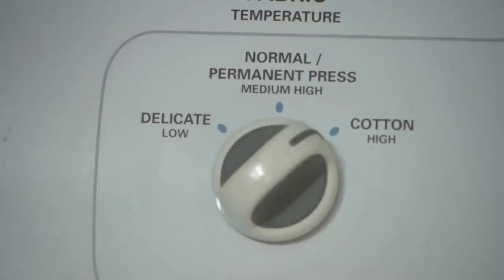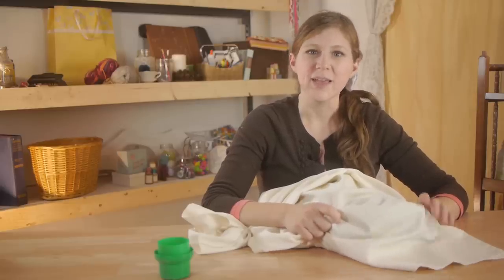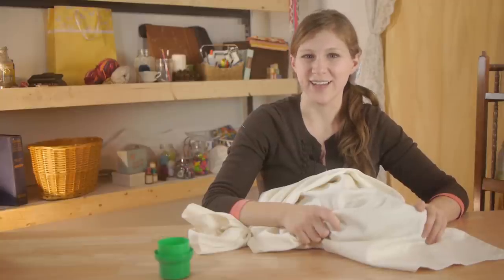Put it on high heat for about the length of time that you think it's going to take for your sweater to dry. Also be sure to check your lint trap after you're done drying and clean it all out.